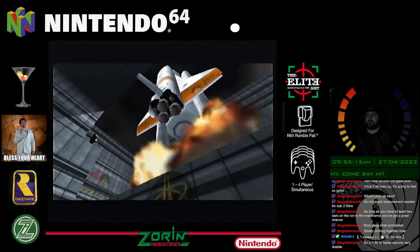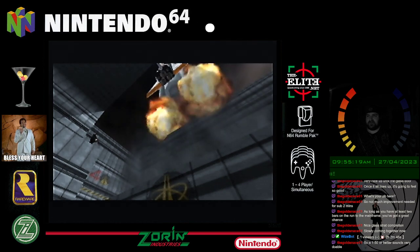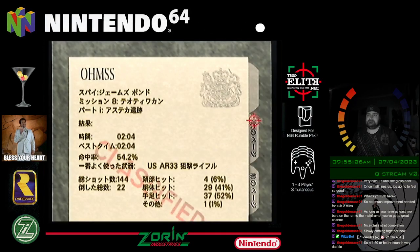This is going to be probably around the same sort of time, I'd imagine. I don't think this is anything special. Oh, it is.